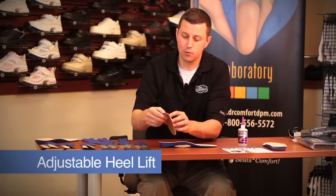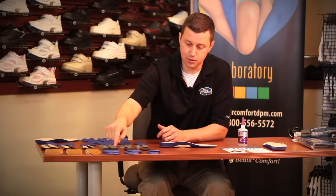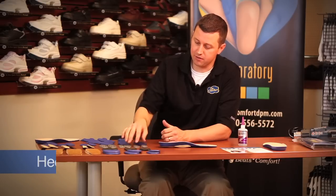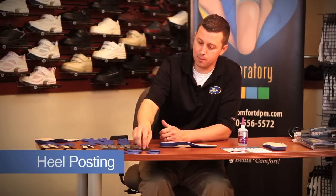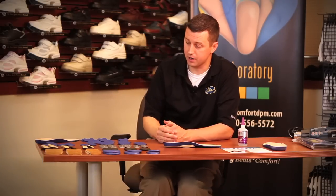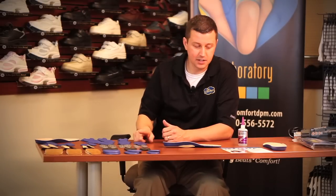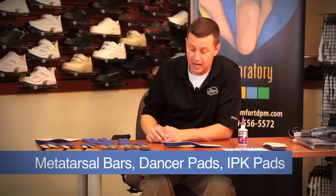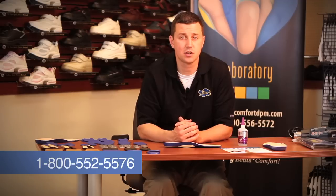Additional pedorthic modification pads include an adjustable heel lift with removable layers for different heights, a sponge heel pad for cushioning support, and heel posting options including a PVC heel post and a rubber heel post. We also have metatarsal pads in small, medium, and large to offload forefoot deformities, as well as metatarsal bars, dancer pads, and IPK pads to assist with offloading different areas of the foot. If you have any questions regarding any of these tools or would like to order them, please don't hesitate to call our customer service or any of our certified pedorthists on staff at Dr. Comfort. Thank you.